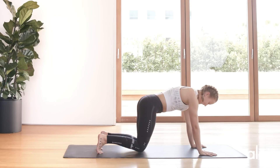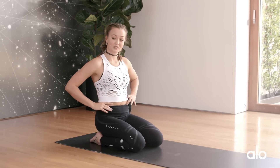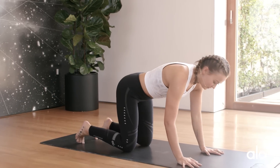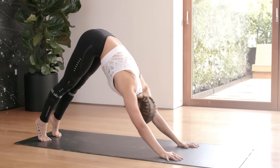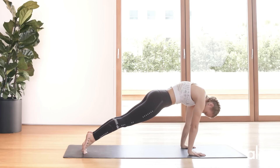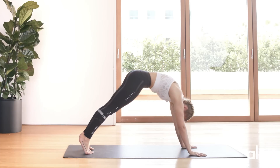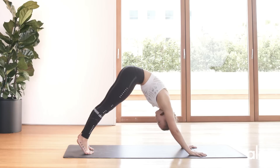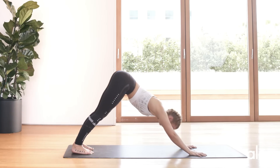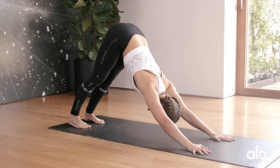Push back into a downward dog, exhale. Drop your knees — I'm going to explain what we're going to do next. You're going to push back into your downward dog and we're going to play around with downward dog rolls. It sounds a little funny but it feels really good in the back and the hamstrings. Push back into your downward dog, shift into a plank but round through the spine, then lift the hips and push back. The hips are leading the movement — inhale, exhale.